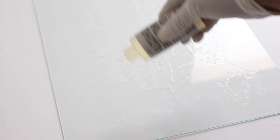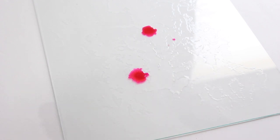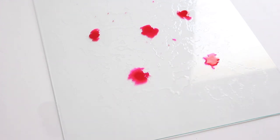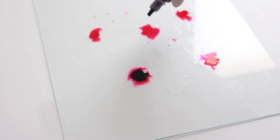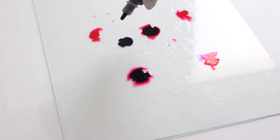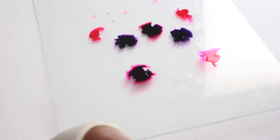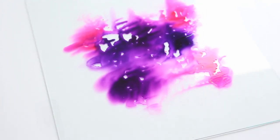Next I'm going to start using the magenta — you want to make sure you shake it up really good. I'm just going to drop it in different places and then drop a couple drops of the purple in the center.